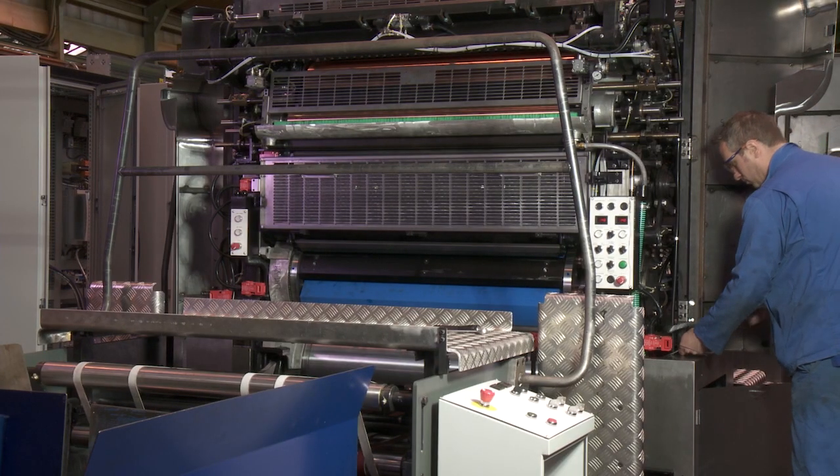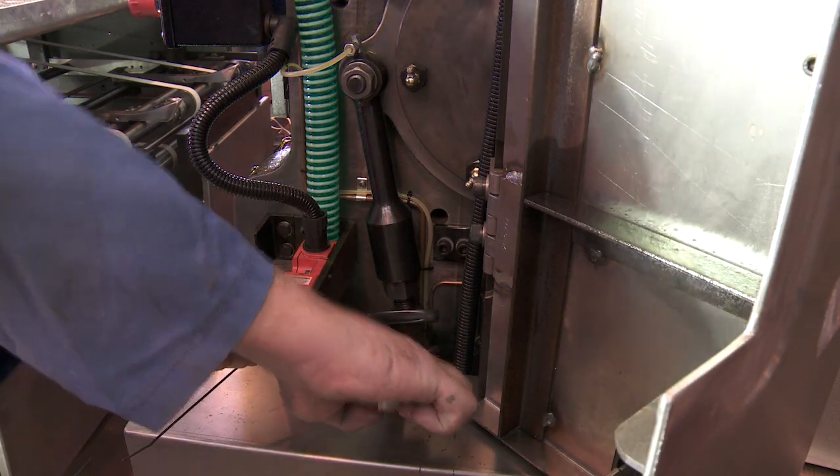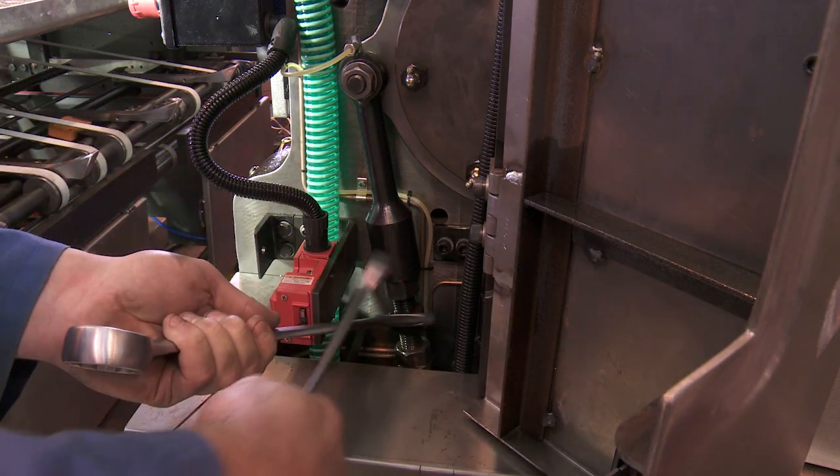Once the preload between the cylinder bearer plates is set correctly, tighten the lock nuts using two spanners to prevent any accidental movement of the warrick.